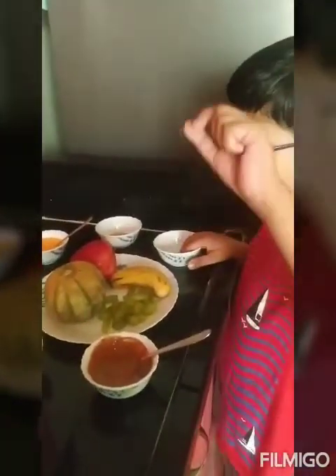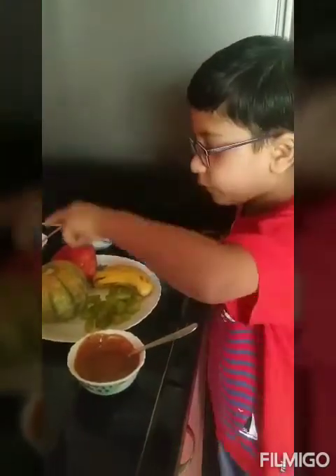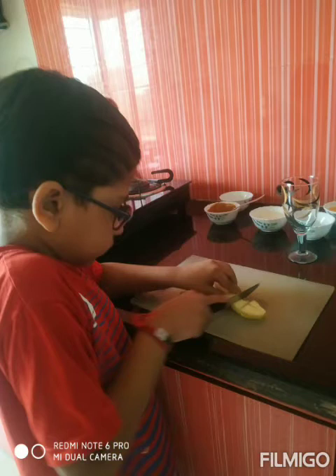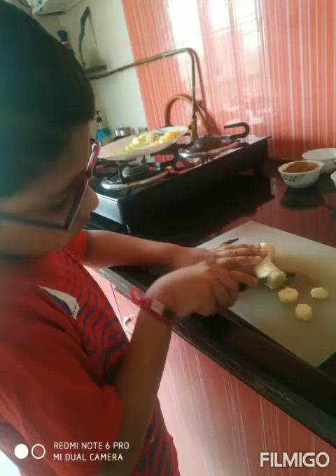Now I will chop the fruits. Fruits are chopped.